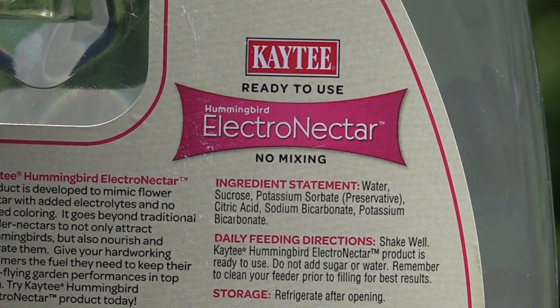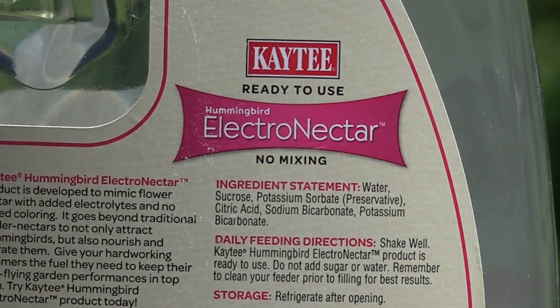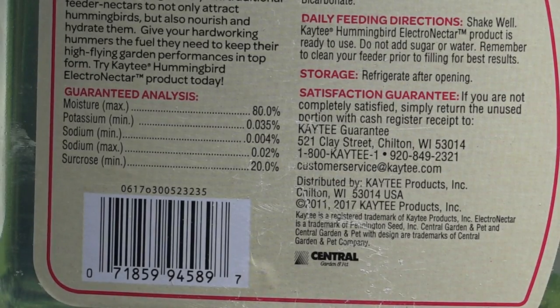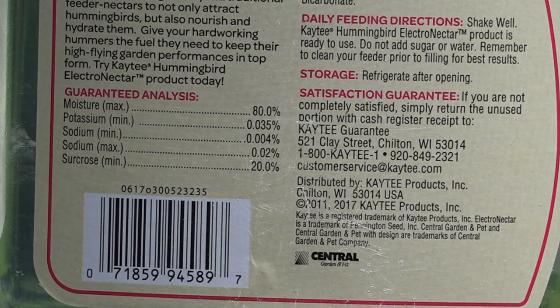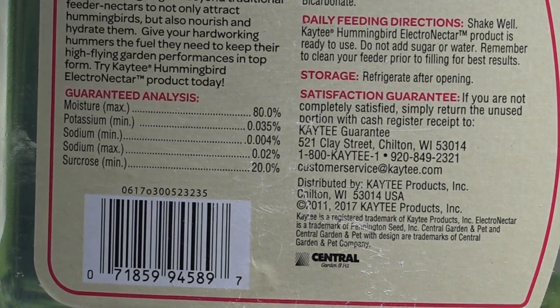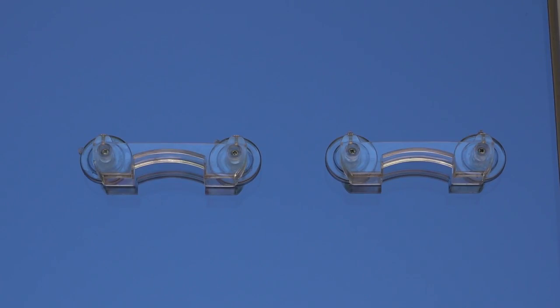This is the label of the Electro Nectar by KT. The ingredients are pretty standard — there is a preservative in it, and after you open it you do have to put it in the refrigerator. The guaranteed analysis shows 80% moisture, potassium at 0.035%, and sodium, which is basically salt, with a minimum of 0.004% and a max of 0.02%.